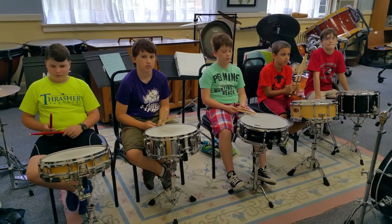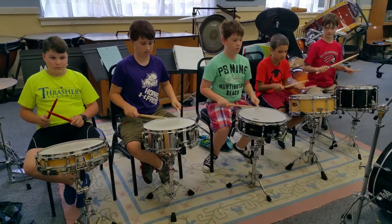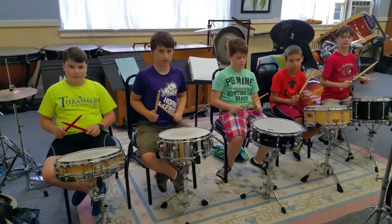The first thing we learned earlier was eighths and sixteenths. Count that first measure — first two measures for me. We'll click and we'll count: one and two and three and four and, one and a two and a.